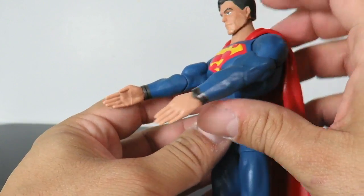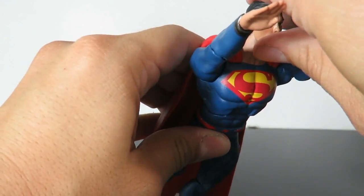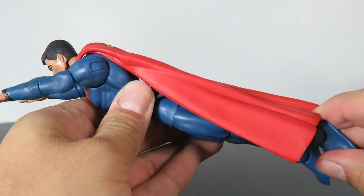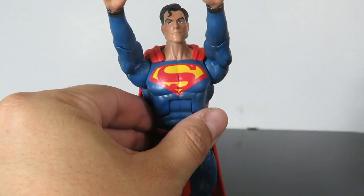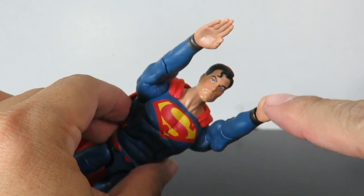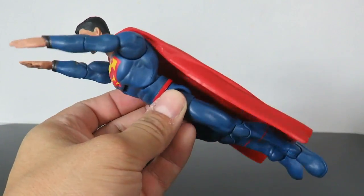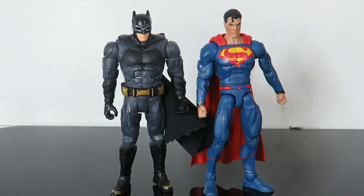I switched out the hands and you can see this is the one where you can put him in the flying pose. The hands pop in and out very easily, so you don't have to worry about the pegs or anything breaking. Having these hands actually just makes this figure a lot better, to be honest with you. Here's a little size comparison next to the Multiverse Batman that came with the Batmobile — you can see they pretty much are in scale with one another.